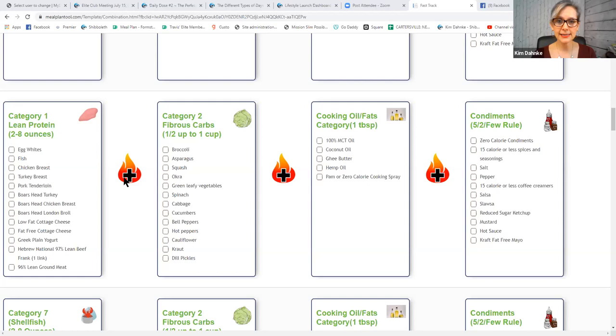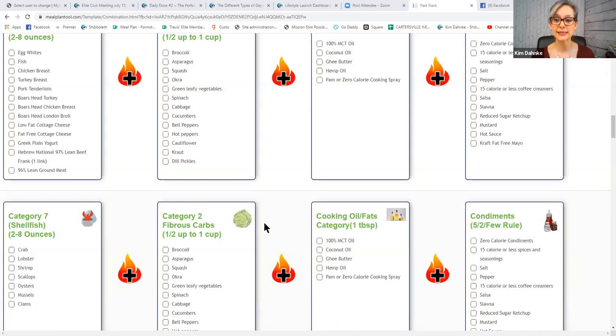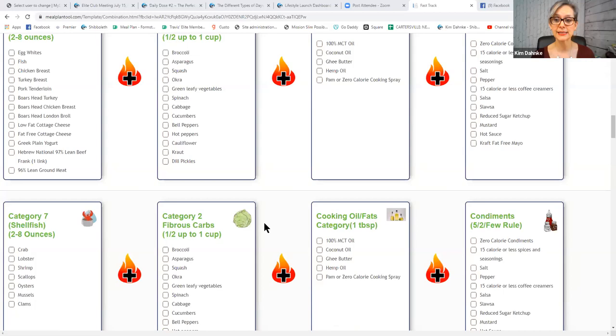A category one plus a category two — what might you put together from those two categories? A category one plus two cooked in MCT oil, or a category seven plus two cooked in MCT oil, is your fastest fat-burning meal. So out of these two lists, what two things might you like to put together that would taste good?